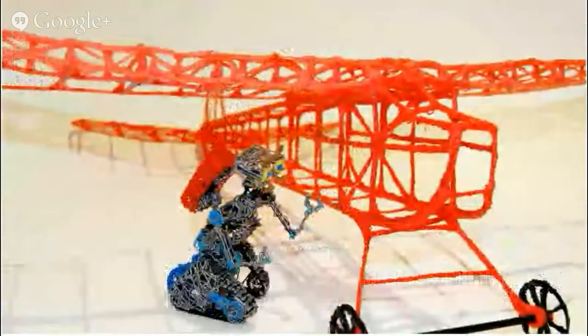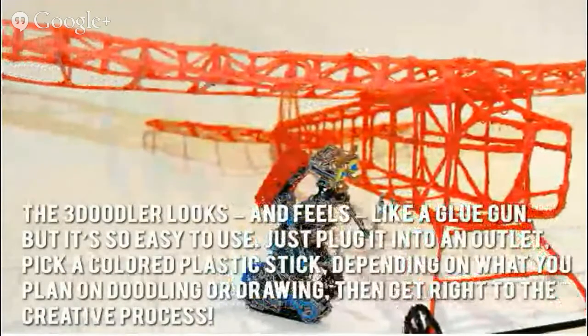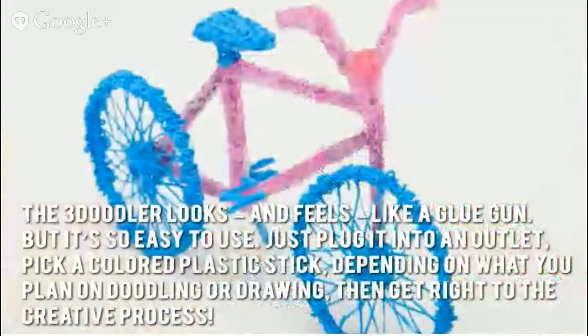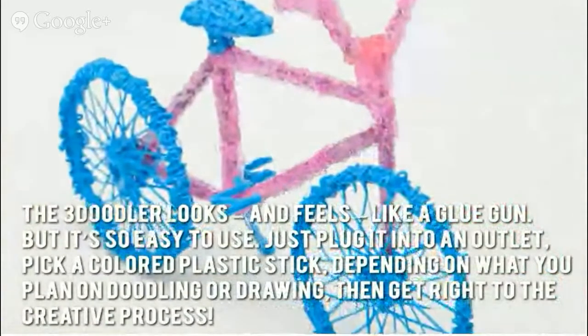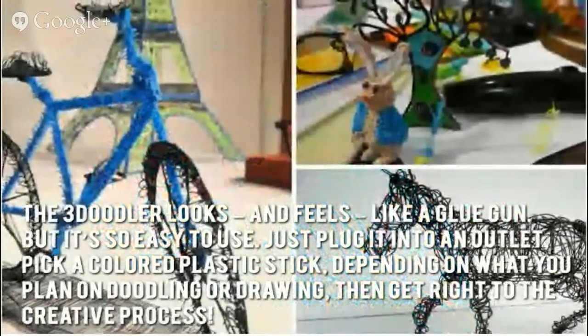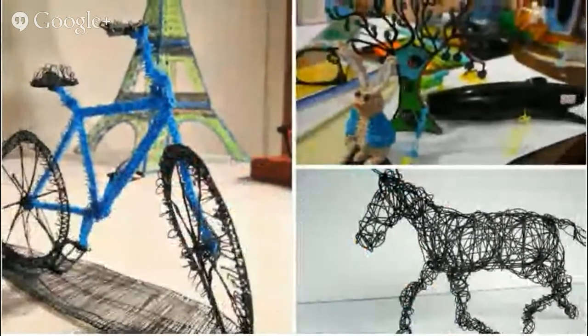Now let's have a look at some of the main positive and negative aspects. The 3Doodler looks and feels like a glue gun, but it's so easy to use. Just plug it into an outlet, pick a colored plastic stick depending on what you plan on doodling or drawing, then get right to the creative process. Soon you'll have all your doodles take shape in hardened plastic.